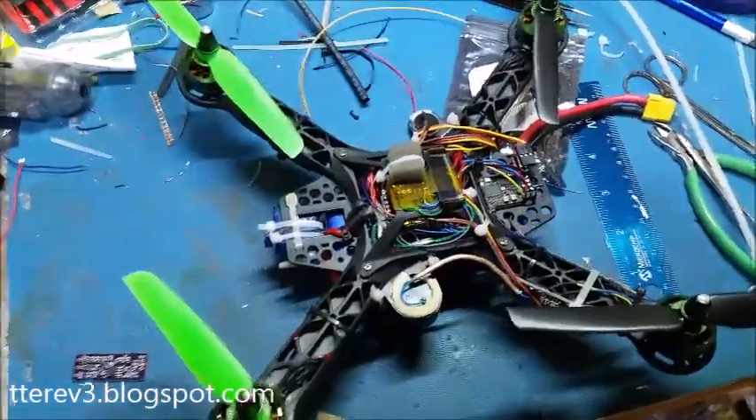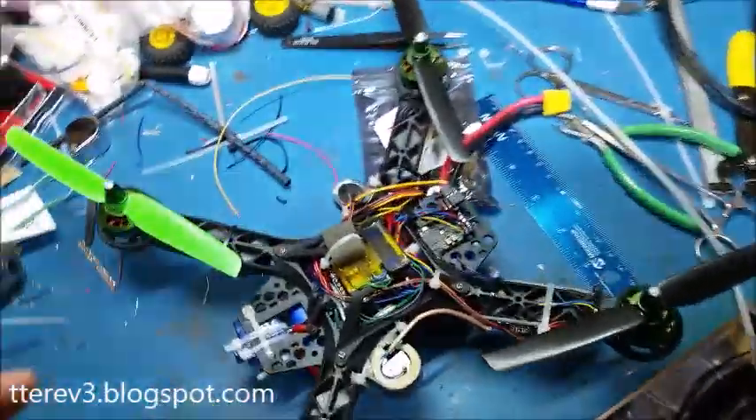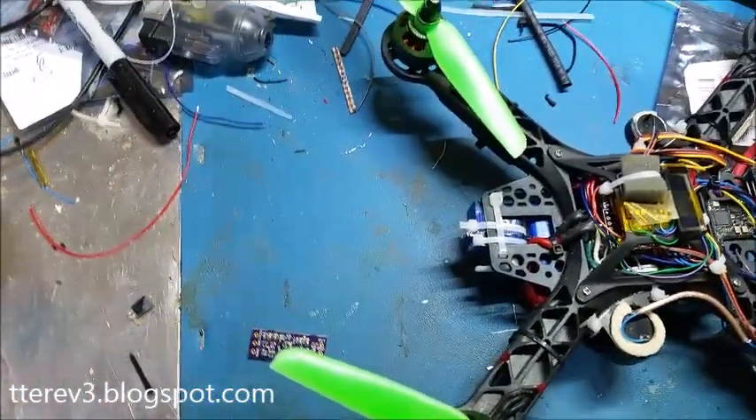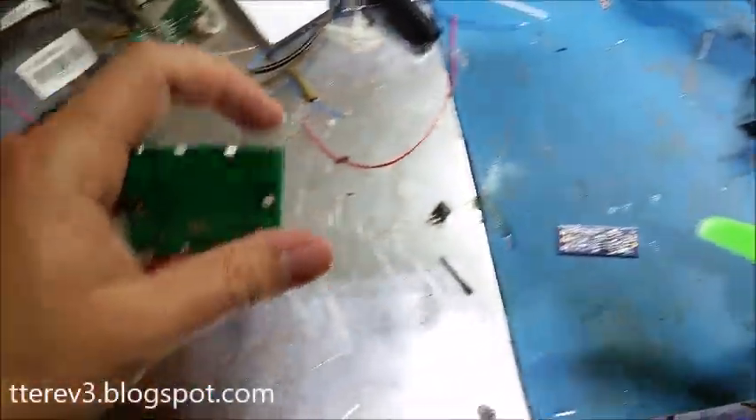Here's an update on the quadcopter project. Last time I mentioned that I was going to try out using radar to get an indication of vertical speed.